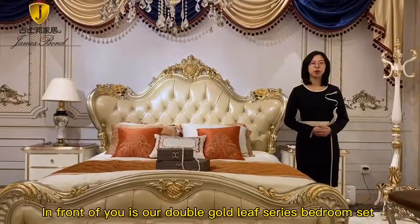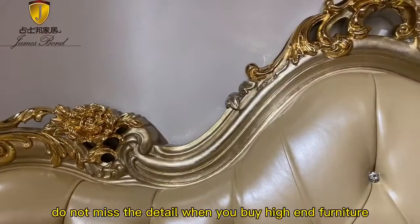Hi everyone, welcome to Jim's Bond furniture channel. I'm Amiya. In front of you is our double gold leaf series bedroom set — it's luxury, classic and elegant.